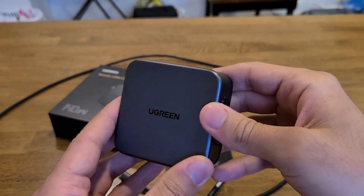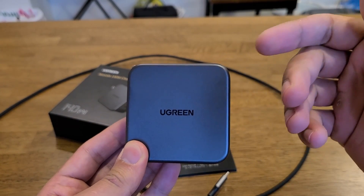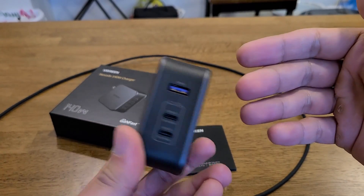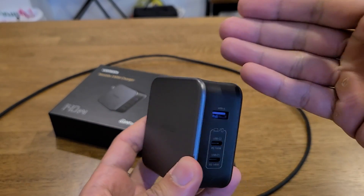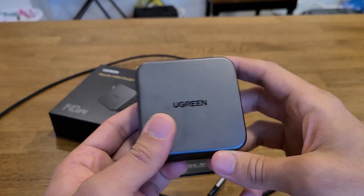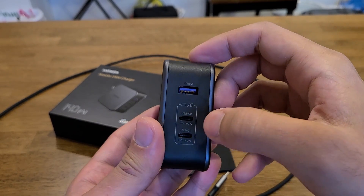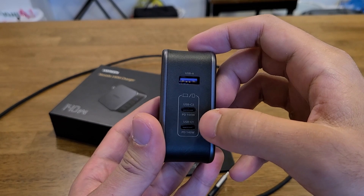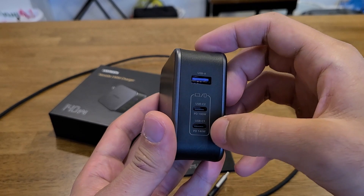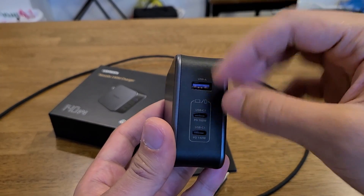Taking a look at the charger itself — it looks really good. GaN power delivery chargers do tend to look aesthetic depending on the design, and this one looks pretty premium with the silver on the sides and black in the middle. In terms of size, it has a 2.9 by 2.9 by 1.3 inch form factor and weighs about 10 ounces. You can see the USB-A port and two USB-C power delivery ports.